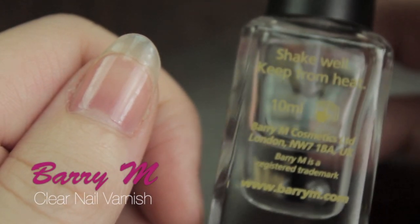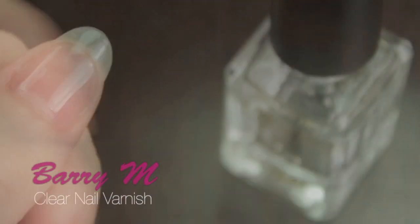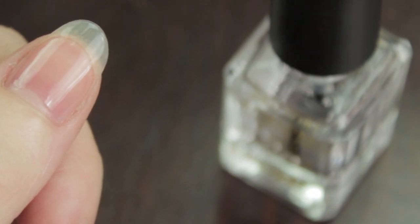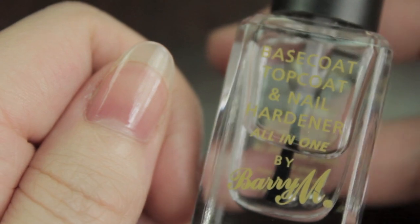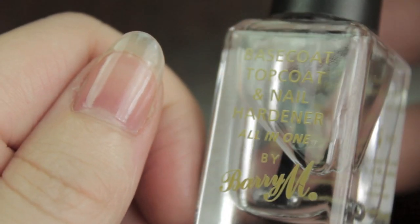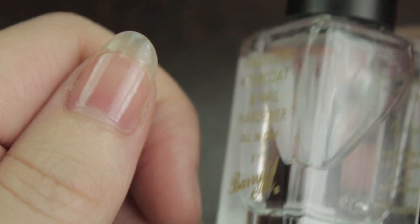The basic nail varnish in this set is a clear nail varnish — it's a nail hardener, a top coat, and a base coat. To be perfectly honest, there's no real difference between a top coat and a base coat. The base coat creates a barrier so your nail doesn't get stained, and the top coat makes it a little harder so it's less likely to chip. This is hands down the best one I've ever found.